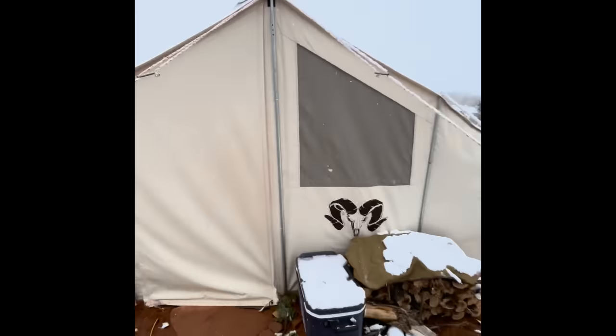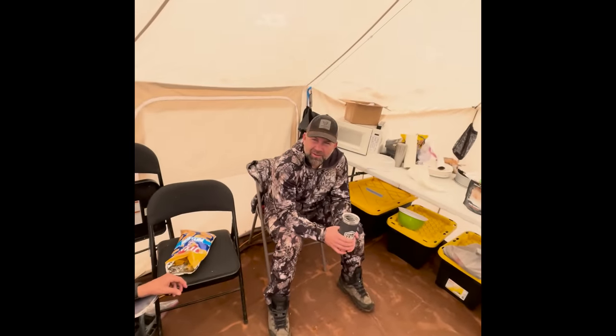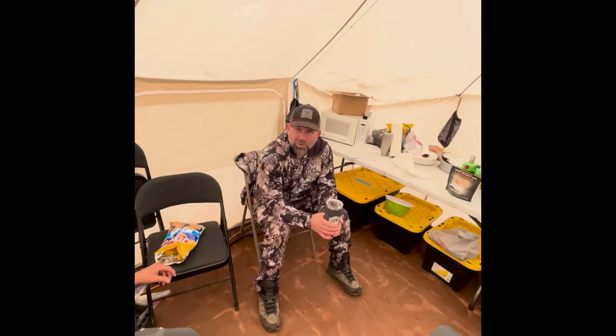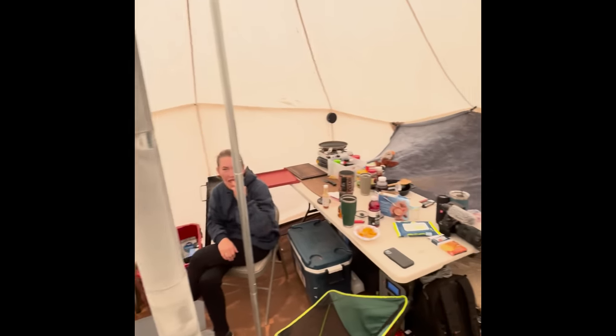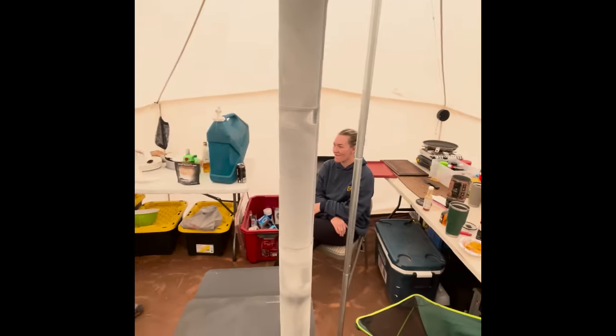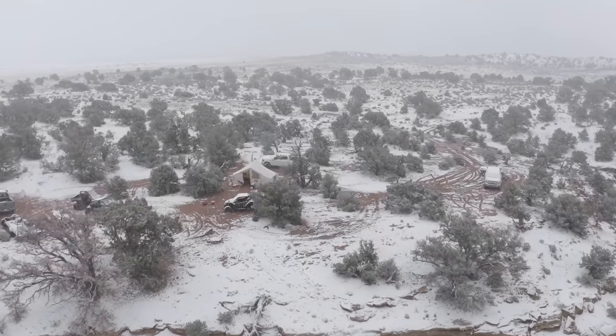The weather is not cooperating today — snow day. Here we sit in the Roaming Home Nomad tent. Randy's been miserable to deal with, but outside of that the tent's nice and comfy. This is the Roaming Home four-person tent. We got this tent back in December and spent about 12 to 14 nights in it on a desert sheep hunt.